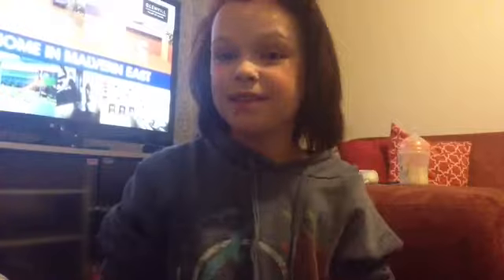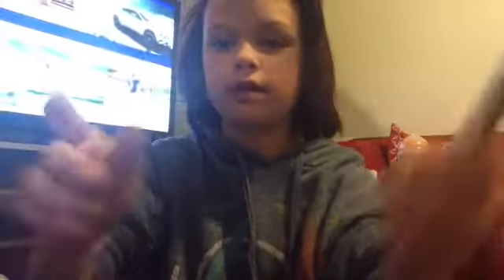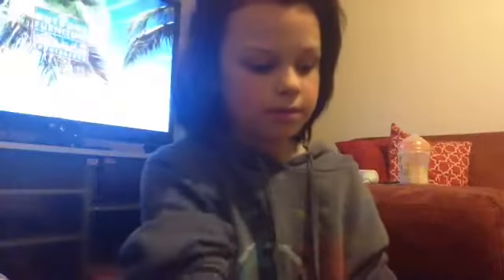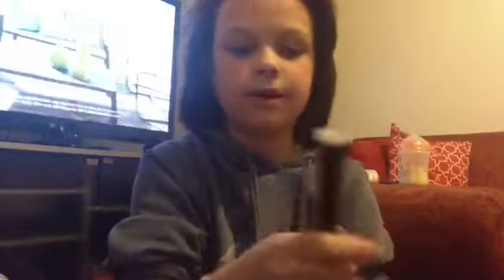Number seven — these are my ELF brushes. This is the ELF Contour Brush with the nice tip, the ELF Professional Eyeshadow Brush, and the ELF Stipple Brush — I'm getting another one because it's got a white tip and I've always wanted that. These were $3 and this one was $8.